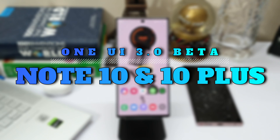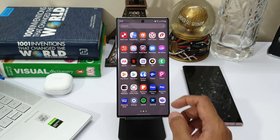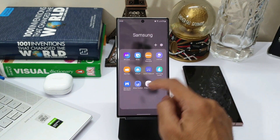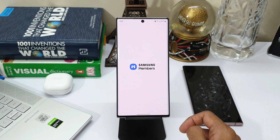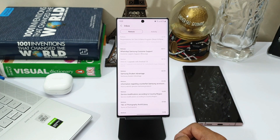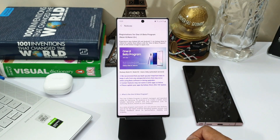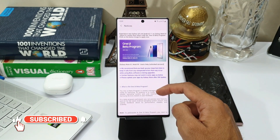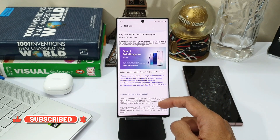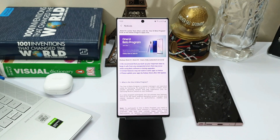All you need to do is just head over to the Samsung Members application, check out the notification on the top right corner, and if you see a notification which says 'registrations for OneUI beta program,' just click that and you will be able to see all the details. You will also see a banner which says 'OneUI beta program for Galaxy Note 10 and Note 10 Plus.' The device I have here is an Exynos version, and I have been waiting for this update on this device — and finally here it is.